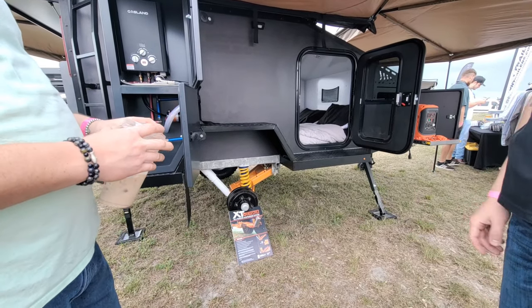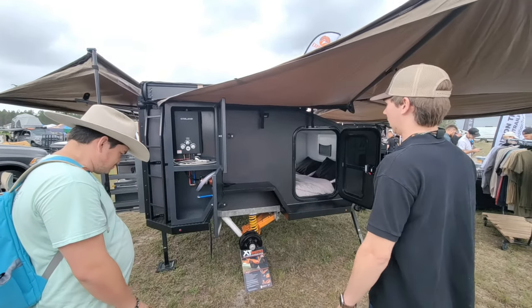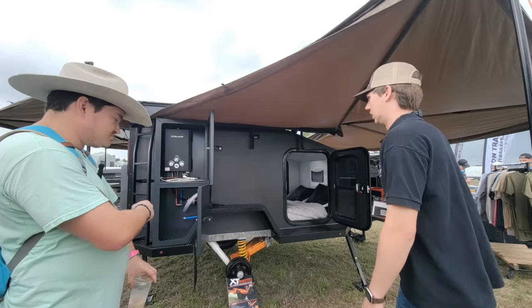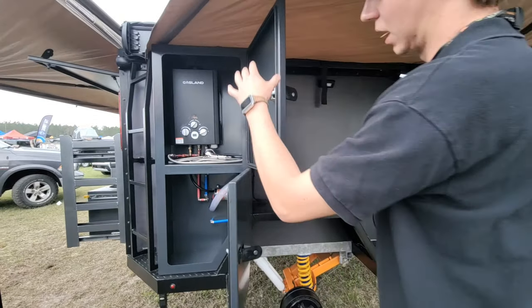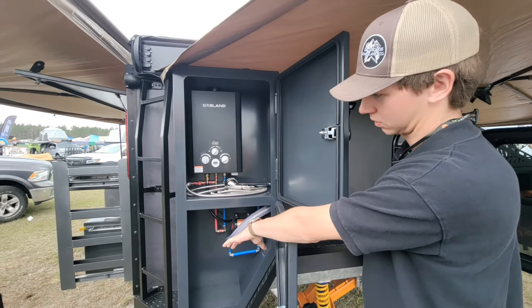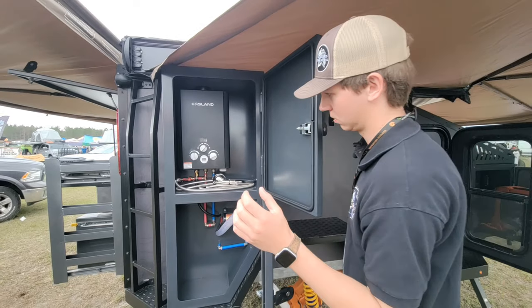It's the best suspension out there and that's why we use it, paired with their DO35 coupler on the front — no binding, a super safe coupler. Here you can see our hot water and outdoor shower setup. That full box houses all of your plumbing for super easy service, and there's plenty of extra storage in both the lower and top compartments.